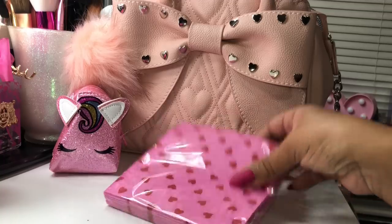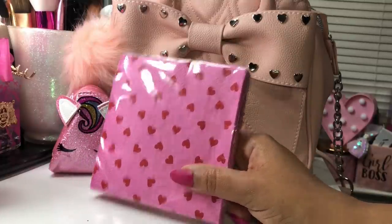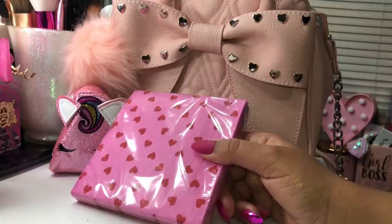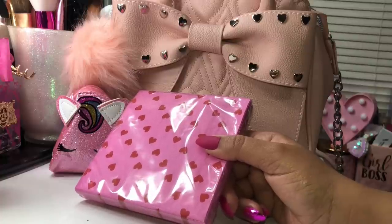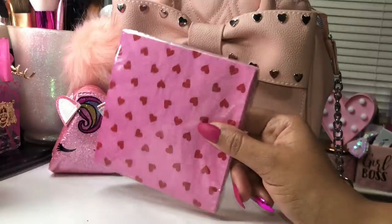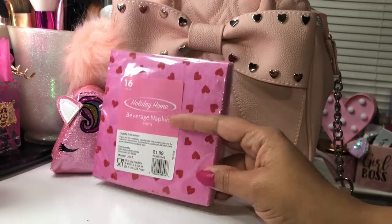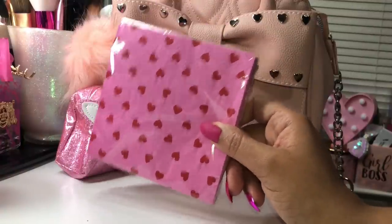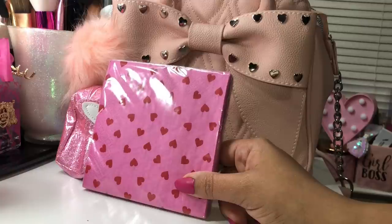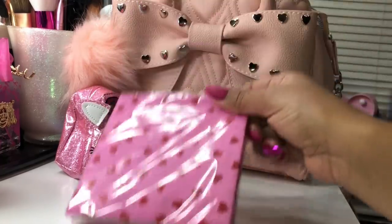They were like, 'Dang, you carry all that in your purse?' because I was pulling out antibacterial wipes and hand sanitizer. I thought maybe I can be an influence for them. I also started carrying napkins because I hate when I go through a drive-through and they don't put any napkins in the bag. I eat at Chick-fil-A — I'm vegan so I only get the fries — and I hate when they don't give napkins. So the ones with the lip prints I keep in my car, and these cute heart ones I put in my purse.